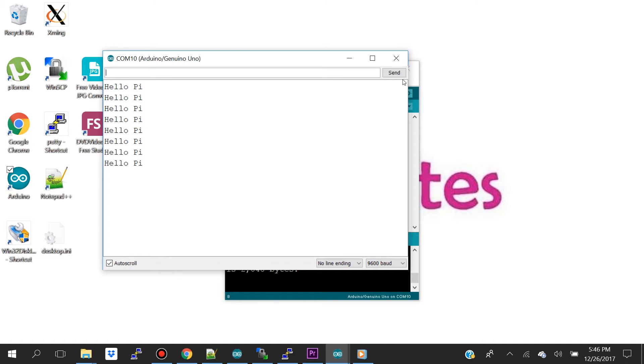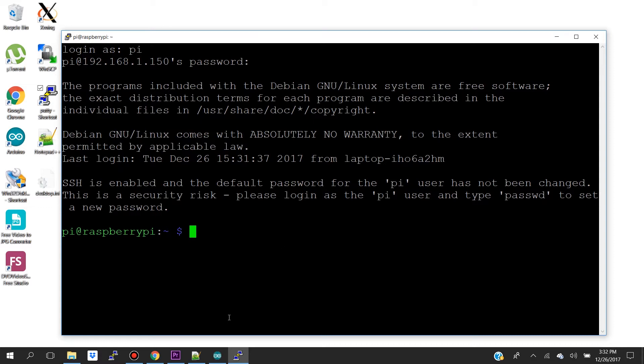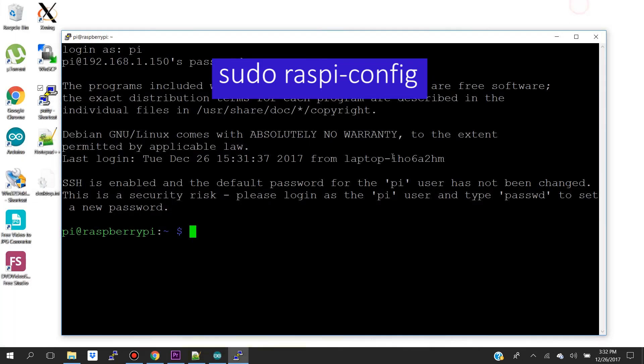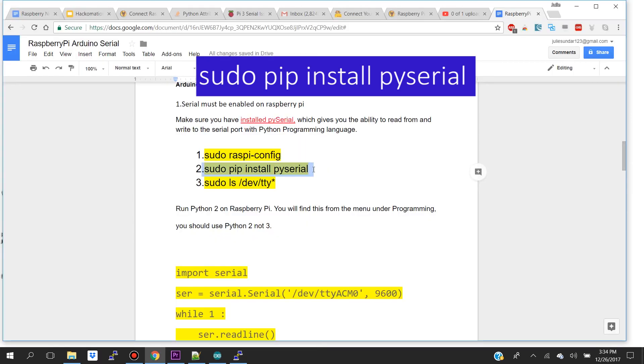Next, we're going to program our Raspberry Pi to receive this message from our Arduino. Let's open up PuTTY and type in the IP address of your Raspberry Pi, then log in. The first thing you want to do is configure your Raspberry Pi so that serial is enabled. With the command 'sudo raspi-config', we're going to navigate through the wizard and go into Interfacing Options to enable serial.